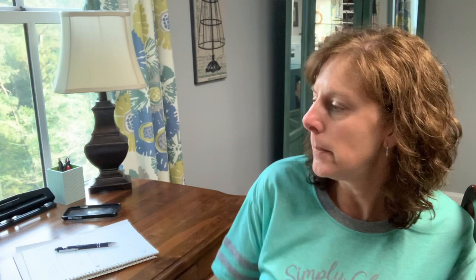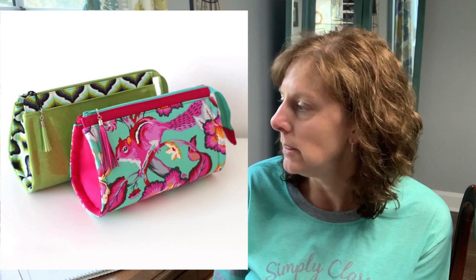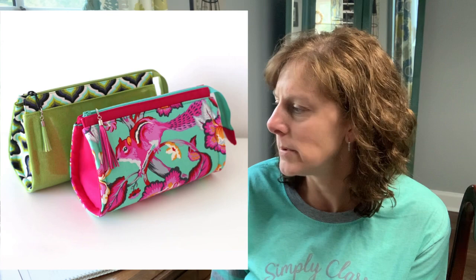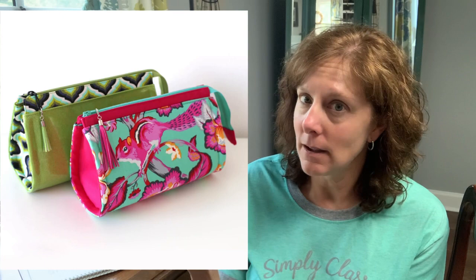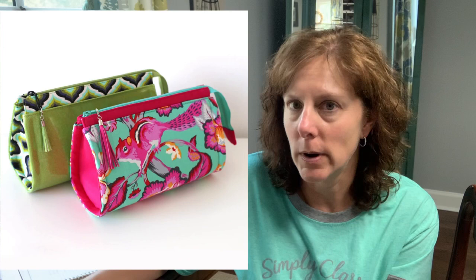My second pattern option for the Spartina clutch is the Pink Pony Design pattern called the Reno Rounded Makeup Bag. It's already small so you wouldn't have to change the size. You'd need to add a top piece of vinyl or leather to accommodate the snap or turn lock, and you'd leave the zipper off the top, but the shape is exactly what we're looking for — a great option for that clutch.